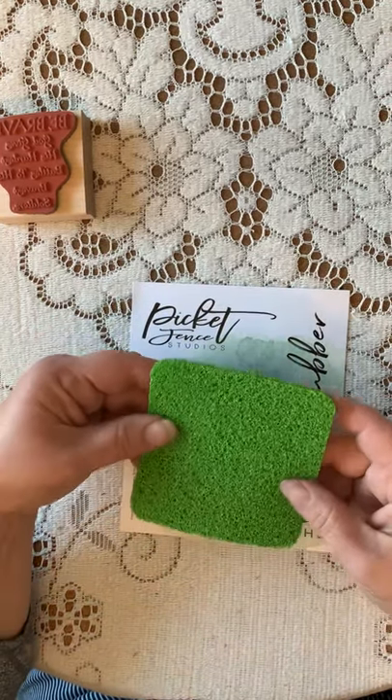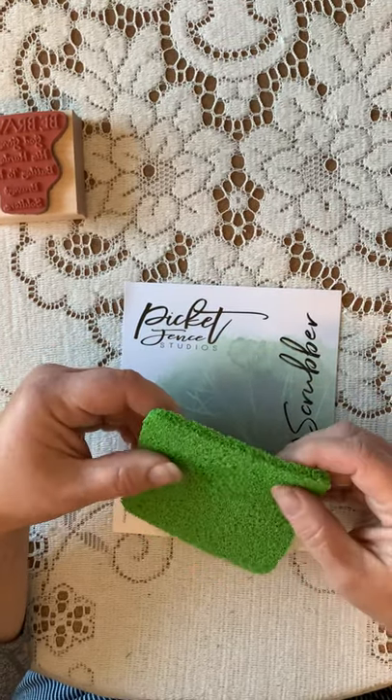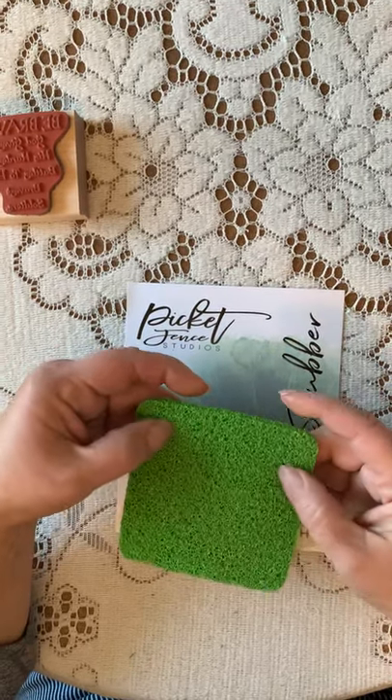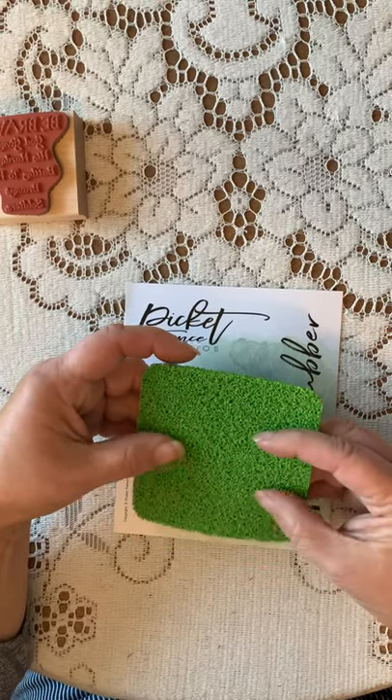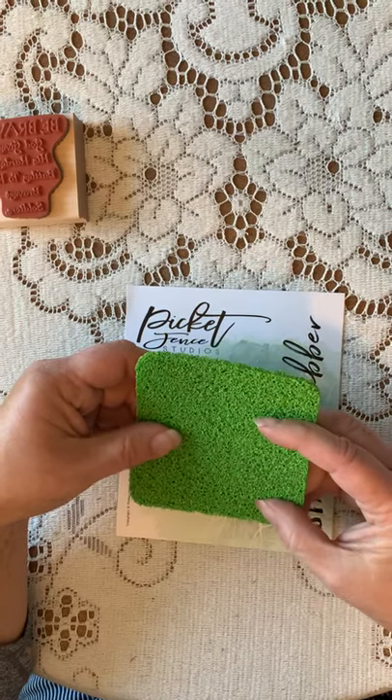It's a little bit different than what we've seen before. It's more like a kitchen sponge than anything else. It's got some texture to it. It feels like it's silicone or something like that. Similar to the Lawn Fawn Stamp Chammy.